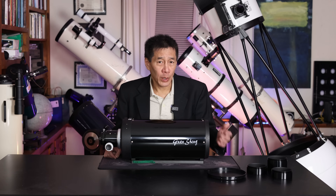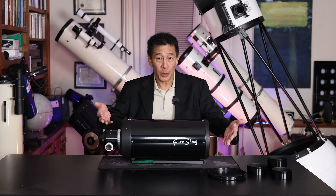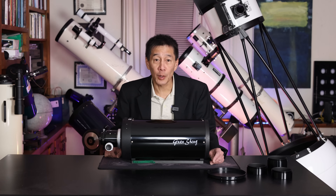This GSO version sells for around $600 U.S. and it comes with the optical tube assembly and extension rings to reach focus.